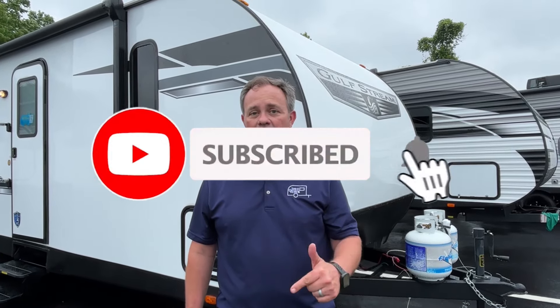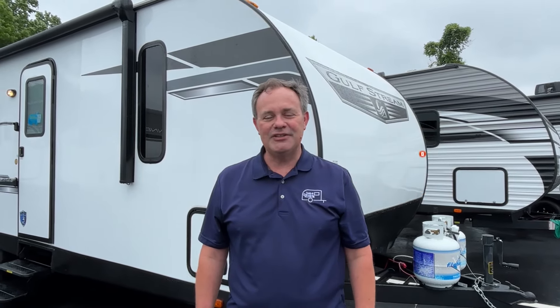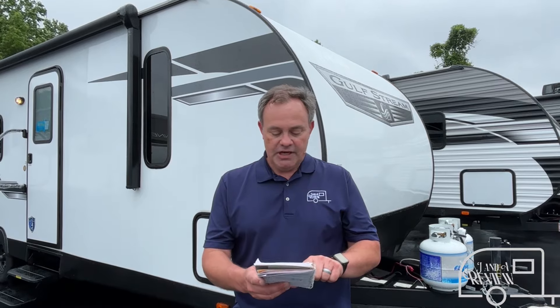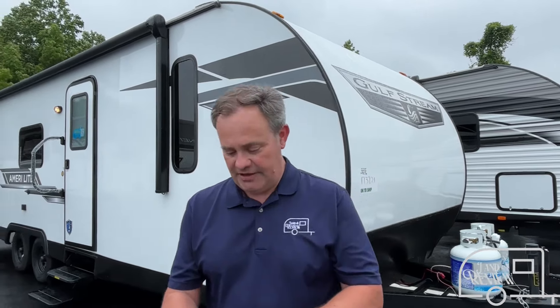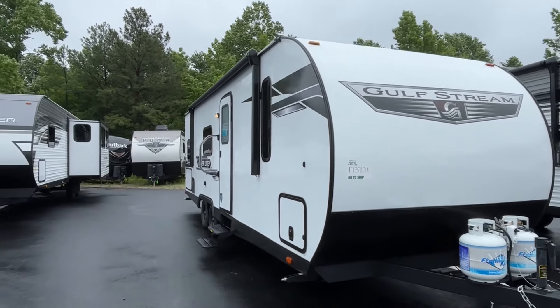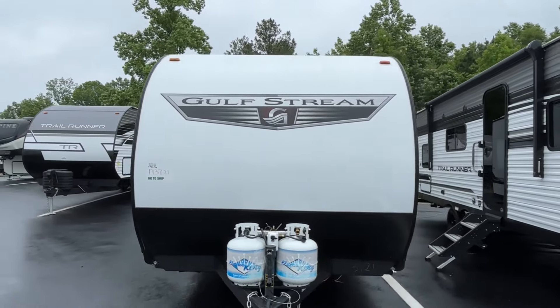Hey everybody, J&A Review, and today we're at Triple H RV here in Haleyville, Alabama. Go ahead and subscribe, follow along with us, and give us that thumbs up. Today we're going to be looking at a 2024 Gulfstream Ameri-Lite Ultralight, model number 275FBG. The length on this Ameri-Lite is 30 feet, the dry weight is 5,100 pounds, and the hitch weight is 710.